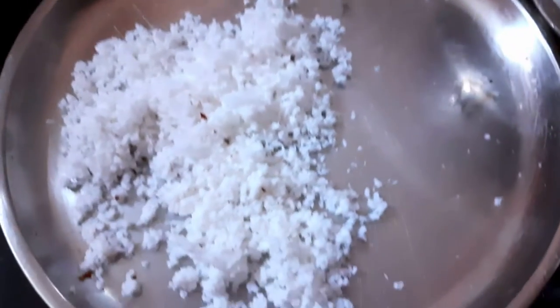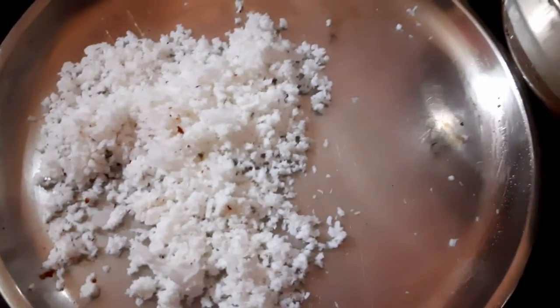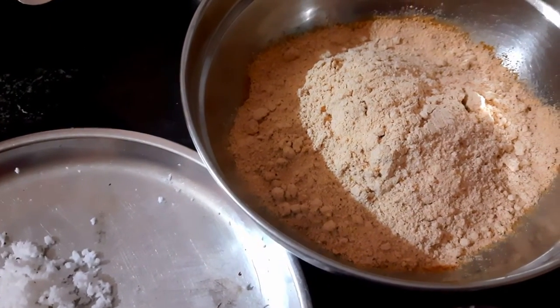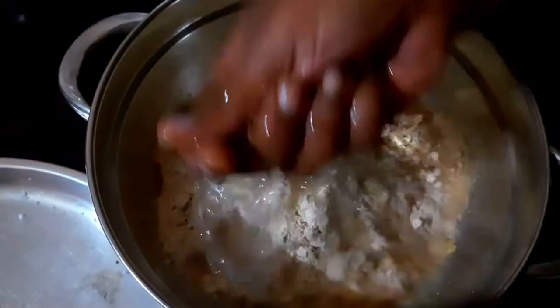We will be cleaning the fish. We are going to clean the fish. That is how it is — if we put it in a tub when we prepare the bread, we will cook it.